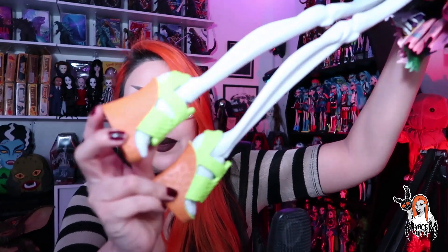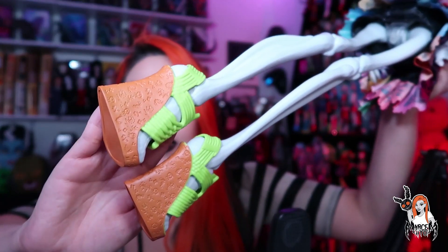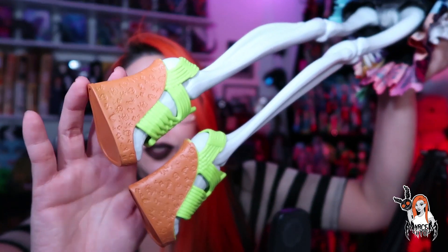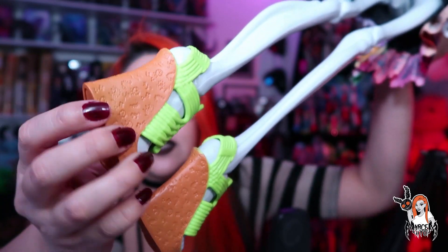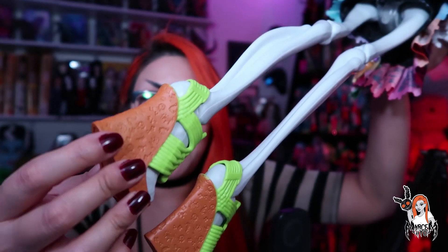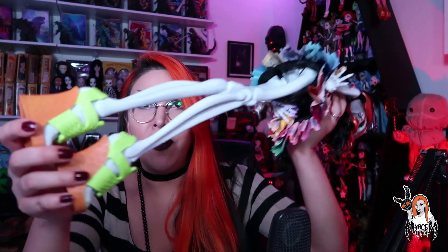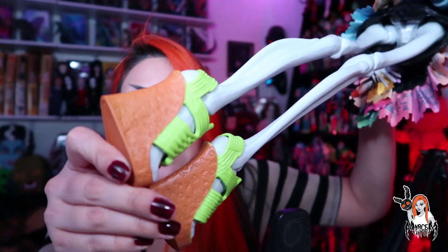Ahí está, trae sus sandalias típicas, ahí están las sandalias de la esquelina. Algo que me gustó es que ya pude apreciar bien los detalles que trae en la plataforma, porque pues no alcanzo a ver bien. Estoy medio cieguilla y no alcanzo a ver los detallitos en las otras sandalias, realmente no sé si los traiga o no.